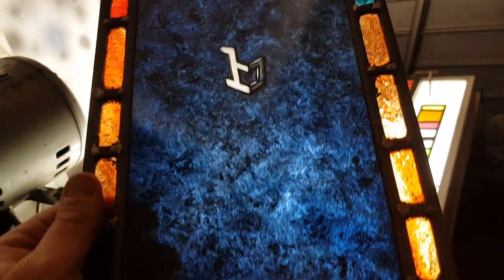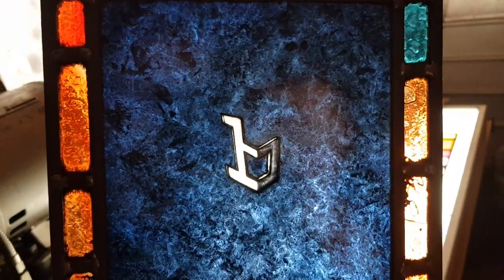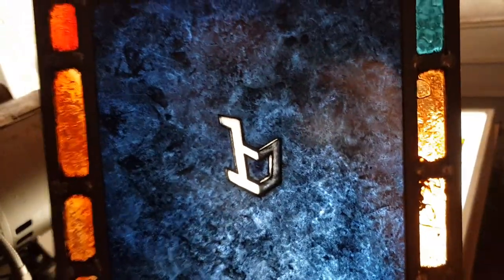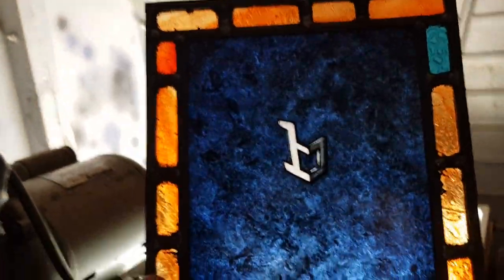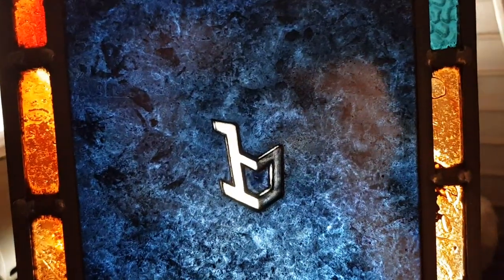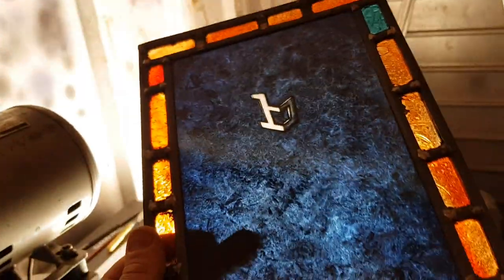I'll just knock this together just to make it — well, I'm a fan of Bertone, so this will hang on my window. Just scrap bits that I used up for it. That's just a clear — this was clear — and I've just built it up. The layers.